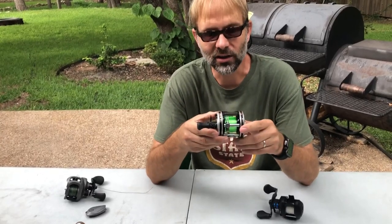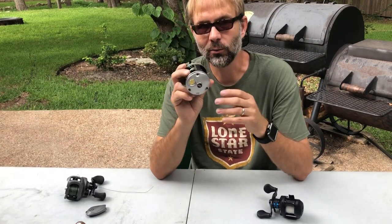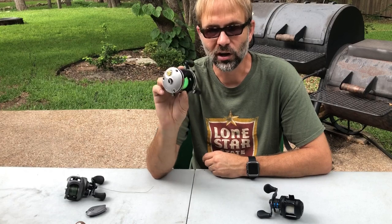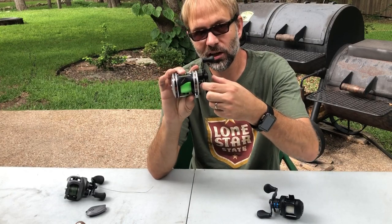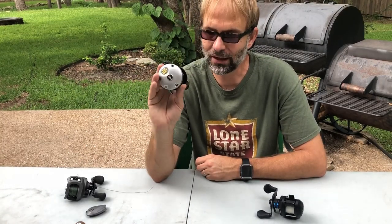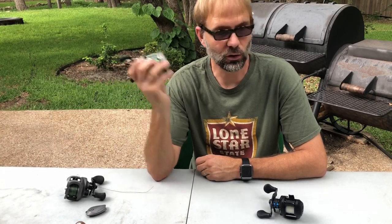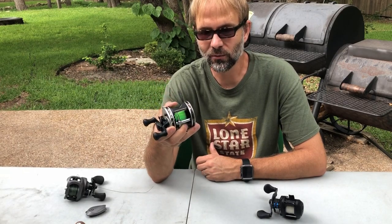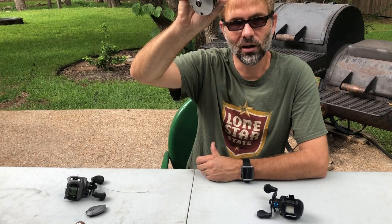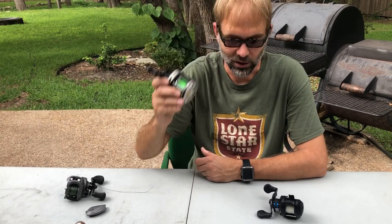If you don't have one of those brakes, you have to ride your thumb on the spool the whole time during the cast, just very lightly. Reels that only have a spool tensioning knob require a little more skill to cast. This is what I started out using when I was about 10 or 12 years old. If you throw this reel and don't ride your thumb very lightly on the line, you're going to get an overrun or a backlash very quickly.